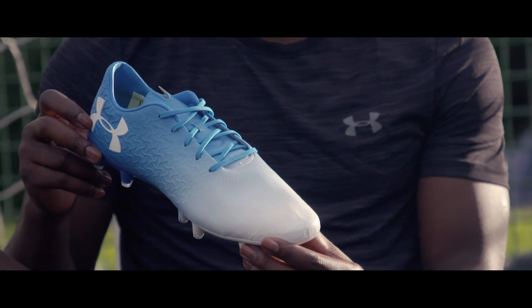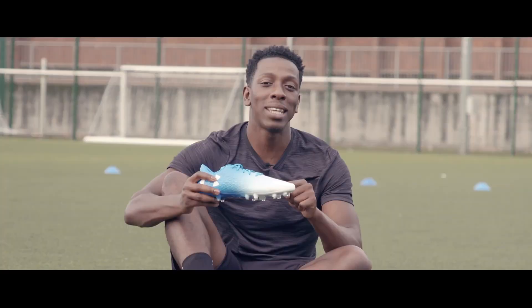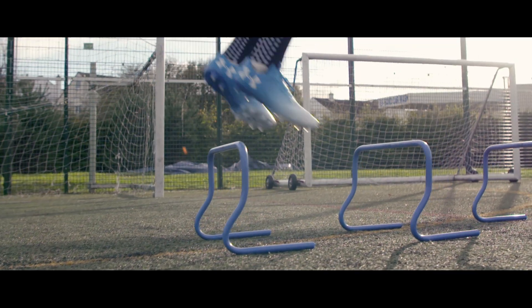As always guys, comment below your thoughts on these. Tech wise, if you are a speed player you definitely want to be taking a look at these boots because they are pretty much one of the lightest weight boots out there.